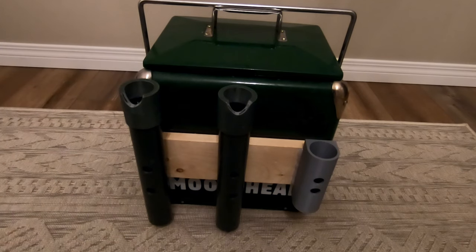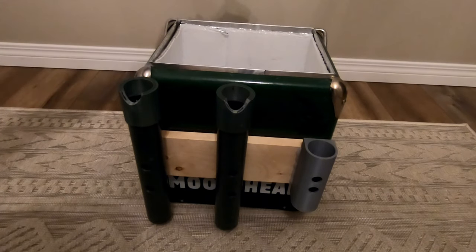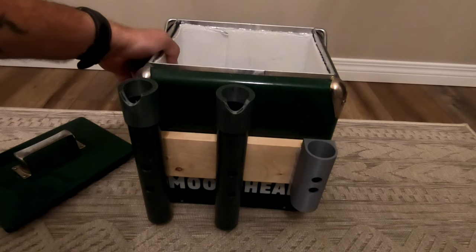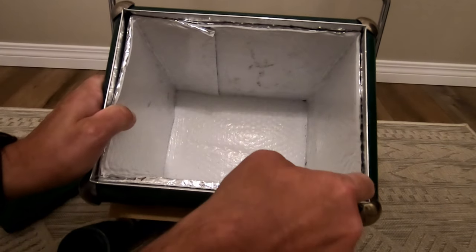I have a tackle bag that I carry as well, so what I really wanted was access to drinks and snacks while on the water. This thing basically tilts back, this lifts off, and originally — as you can sort of see here — it's just a metal-lined cooler.